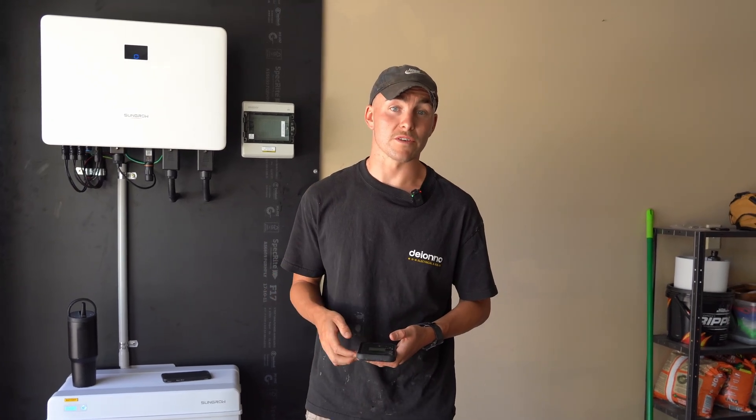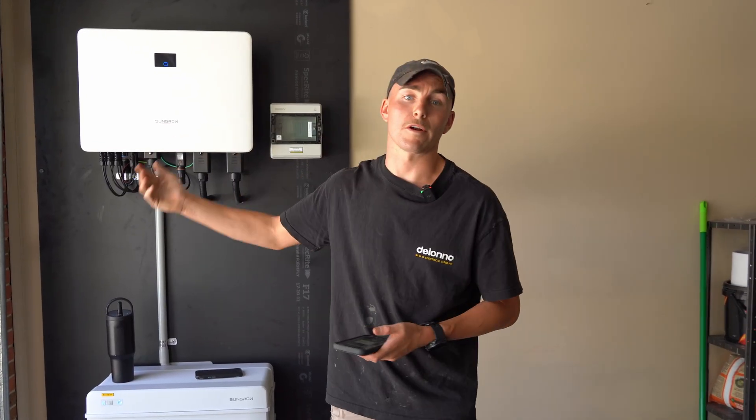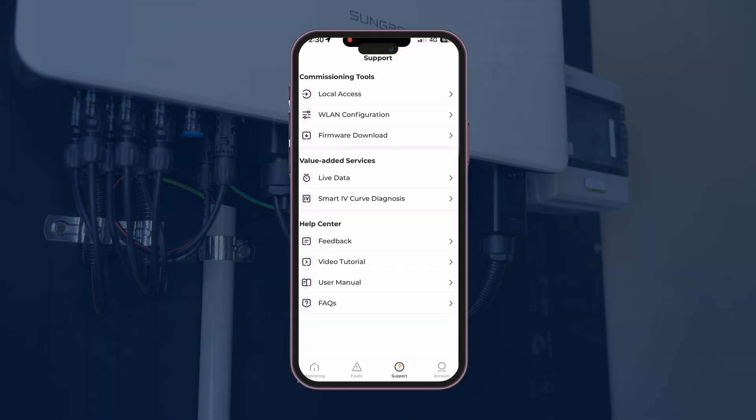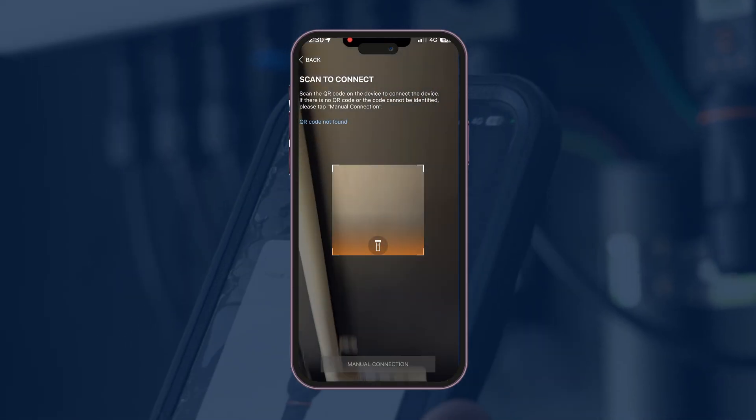A Wi-Fi extender should go about halfway between your inverter and your Wi-Fi router inside the house. First things first, you're going to hit Local Access — that's going to bring up a scan code where you scan the Wi-Fi dongle.